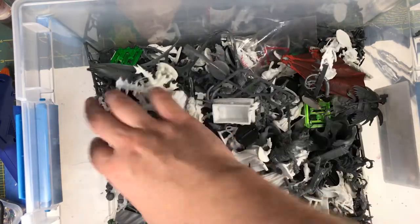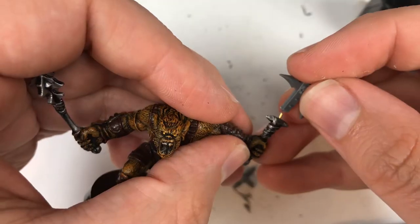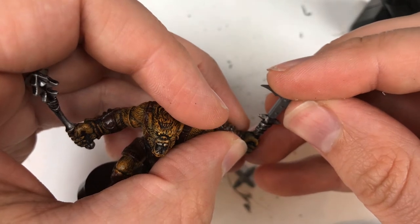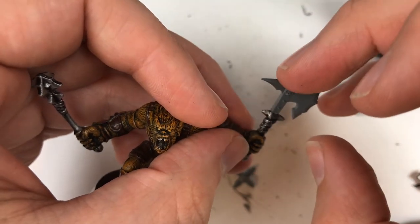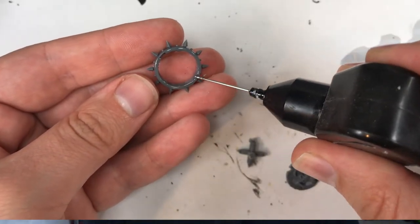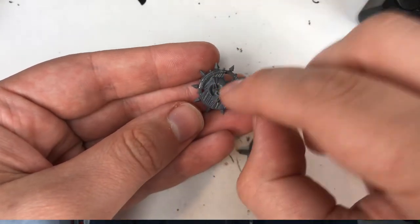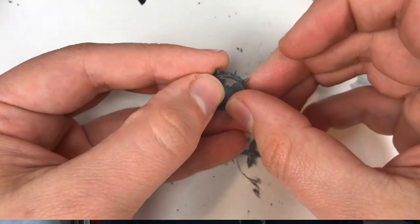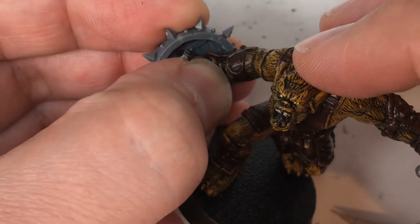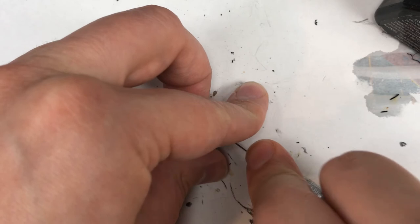For the next part, we'll need to trim, pin, and glue new bits to the bugbear. I decided to replace one of the maces with an axe head from an old Games Workshop Beastmen kit. I also decided to give my bugbears an AC boost by arming them with shields. For my first shield, I combined a Beastmen shield with a spiky bit from another weapon and used it as a grip. For my third bugbear, I gave him a spear — a chaos spear I found in the bits box.